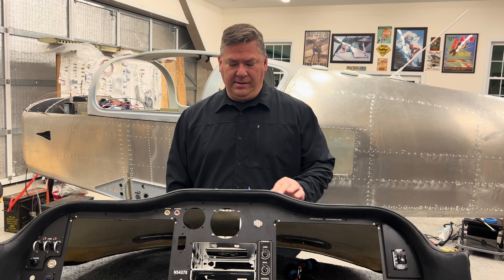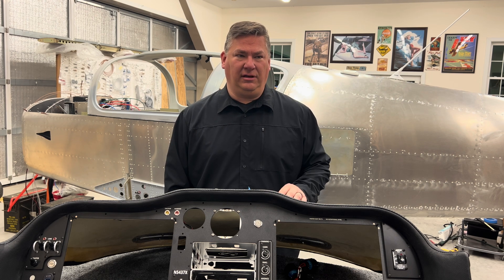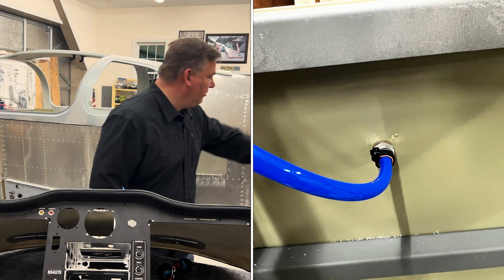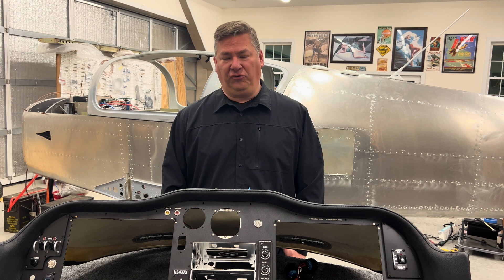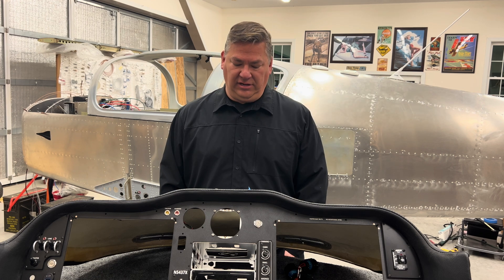I moved the static system to the tail. The parts were negligible — about $25 from Van's Aircraft for the static ports. It's a move I'd seen recommended online. It's not a huge time investment if you do it on the front end while you still have access before you put the top skins on the tail — it's an easy upgrade.